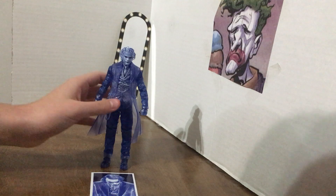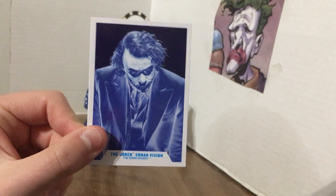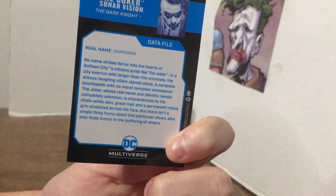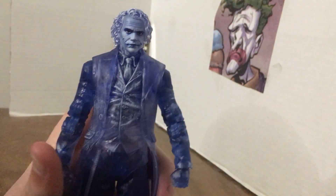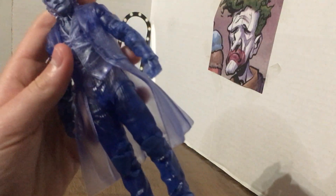Let's go over a few of the details on him — actually, let's go over the trading card first, and I'll turn the black light on for the articulation section. This is the Sonar Joker trading card, along with the back which you can read. It's a repaint but he has a nice face. I like the vest with the white and blue, I like his hair, though you can see some of his joints where things connect.